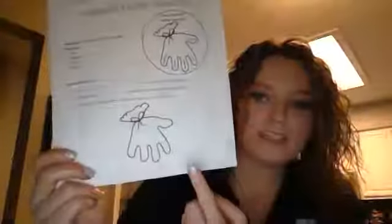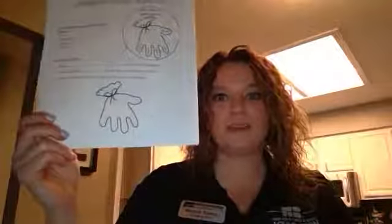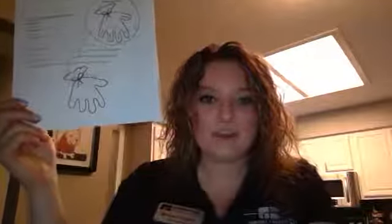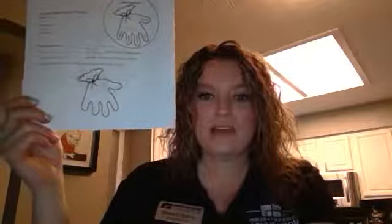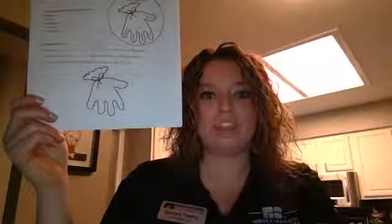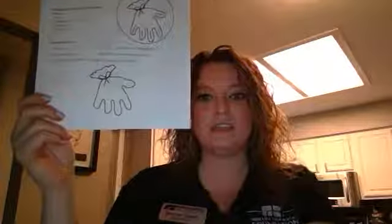Then on question number three, it says: I will draw what I predict the seeds will look like on day 12. So at the end of this video, take the time to draw a picture of what you think the seeds will look like at day 12. We are going to go live every day this week for the first five days, and then I will post a picture on Facebook of the observations and changes the seeds are making each day so that you can continue your journal.